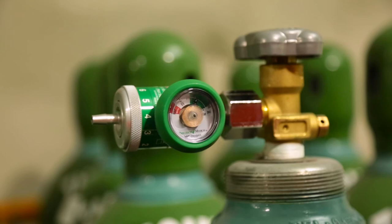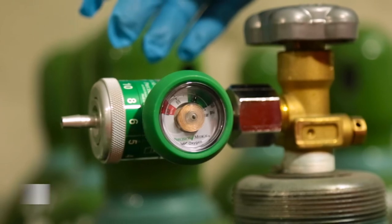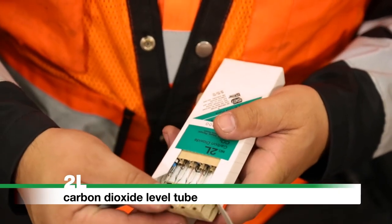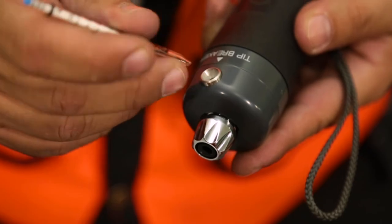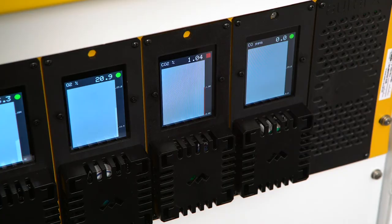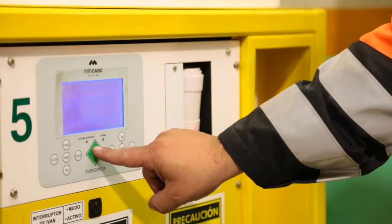If oxygen level reaches 18.5% or less, adjust the regulator up one notch. Repeat the above process using the 2L carbon dioxide tubes and a 100 milliliter stroke. The specified sampling time for CO2 is approximately two minutes. If carbon dioxide level reaches 1%, turn the compressed air supply off at the ball valve and start the scrubber unit.